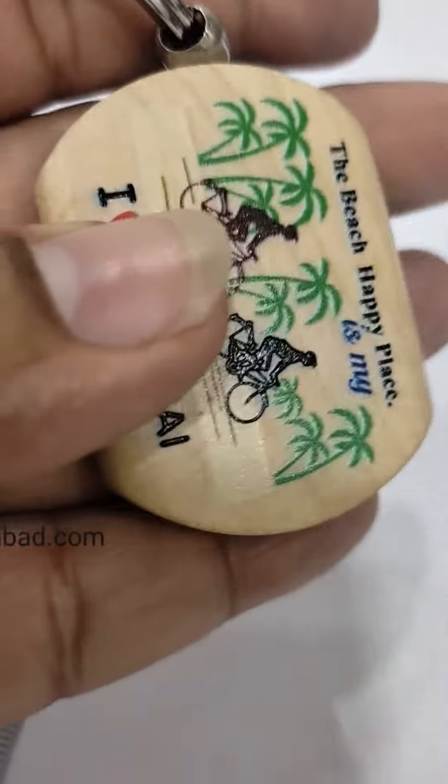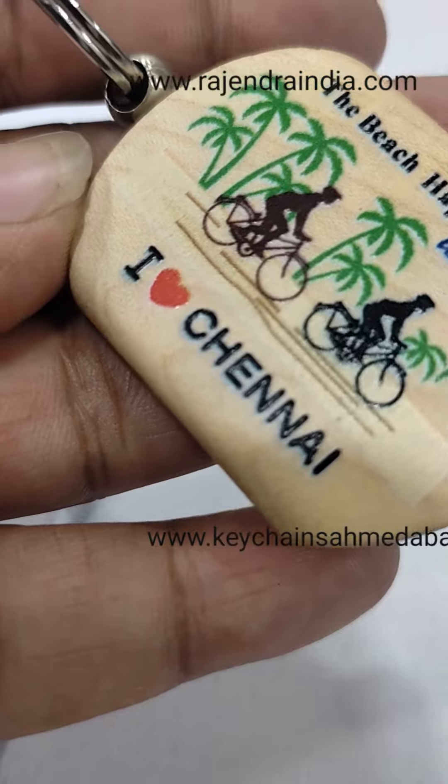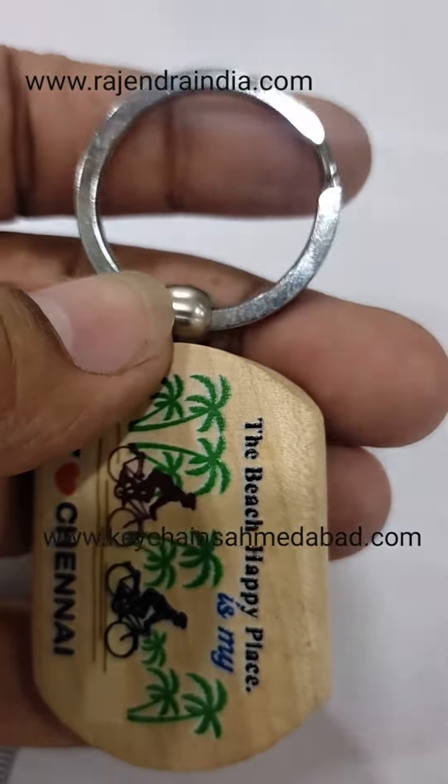You can see the finishing is superb and the printing is very glossy and very nice. We have a ring which is chrome plated and very good quality — it's a flat ring.